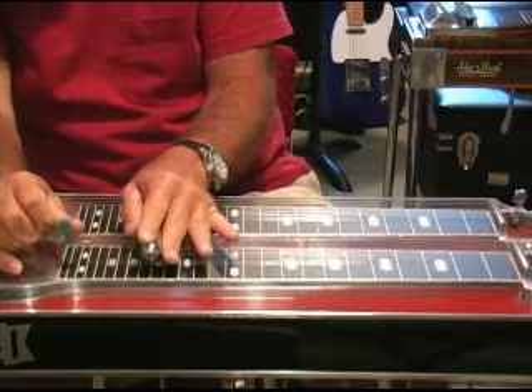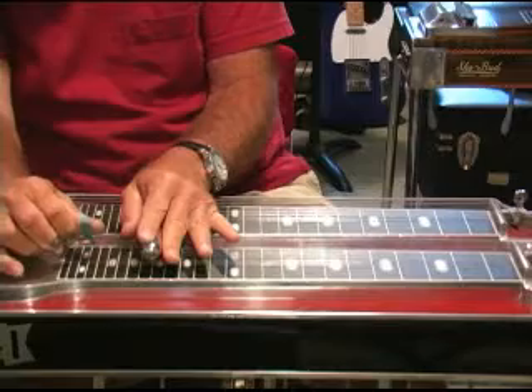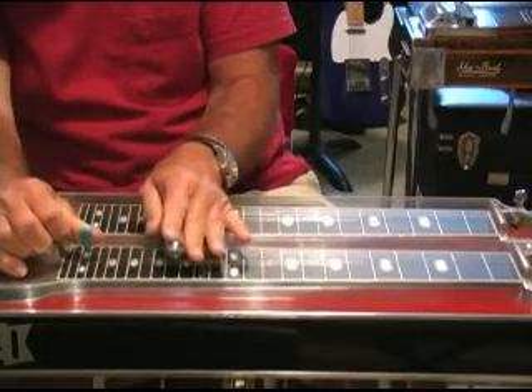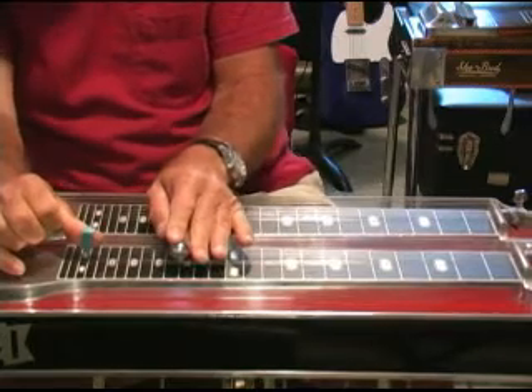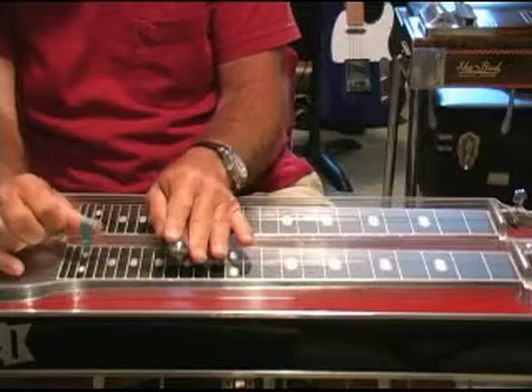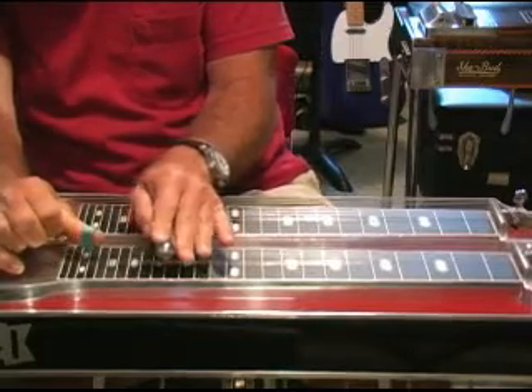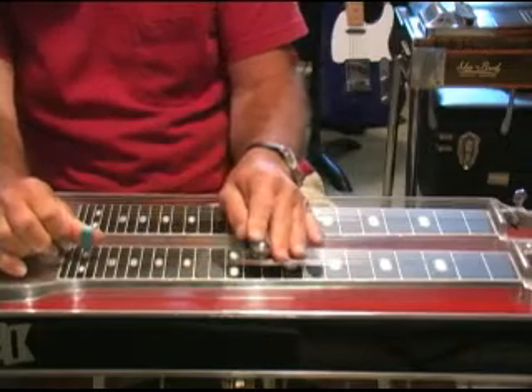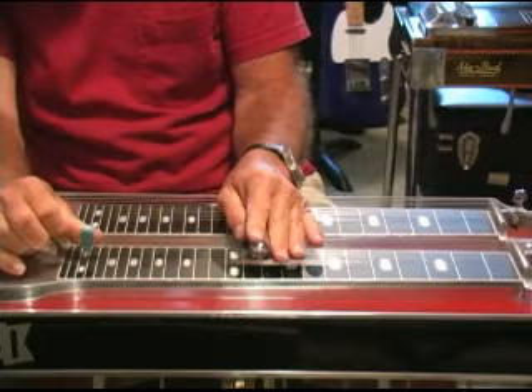Do it again, then hit the 4th and 5th — that's a slide down. Then a release of the A pedal, and then down to the 10th fret. We're going to pedal off the A pedal three times.